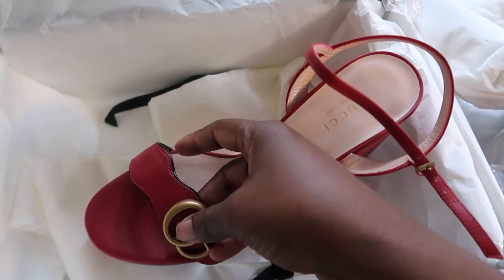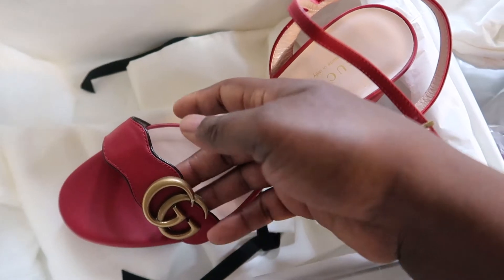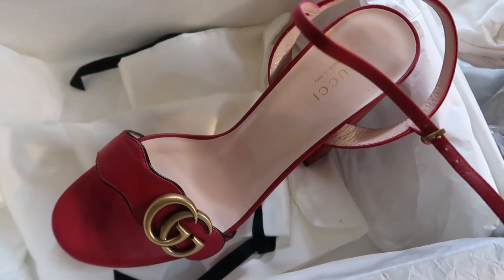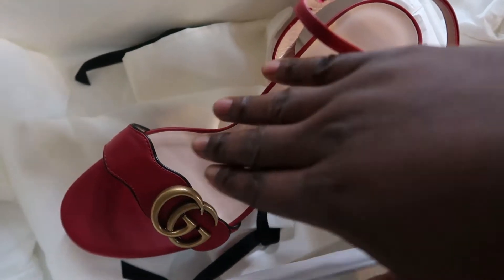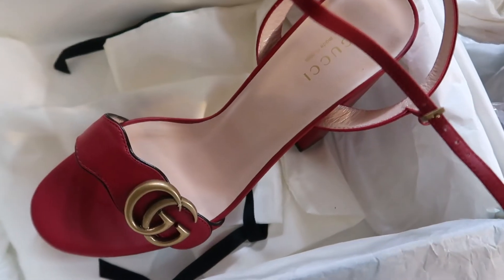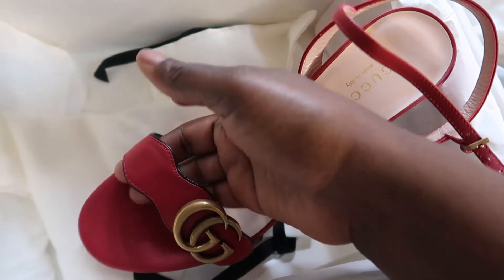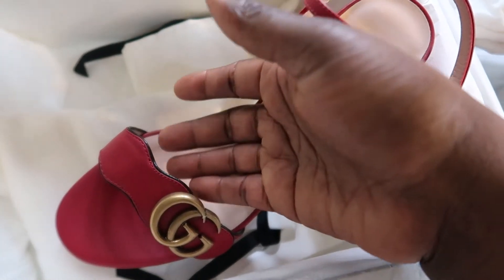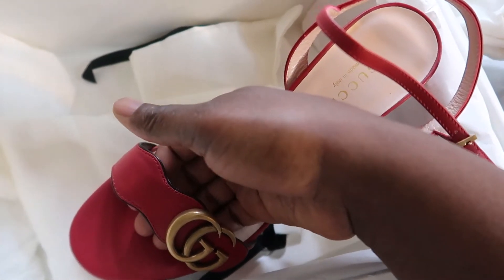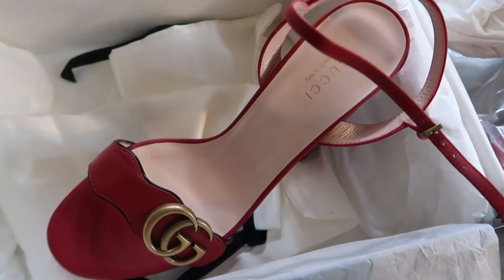Right here, because of the GG logo detail, there's a little hump and it just feels a little uncomfortable. I know people might say to go up in size, but if I go up in size, I feel like my foot is just going to slide, especially around noon when your feet sweat. This shoe doesn't have the kind of back strap support I need to hold my toes from sliding forward.